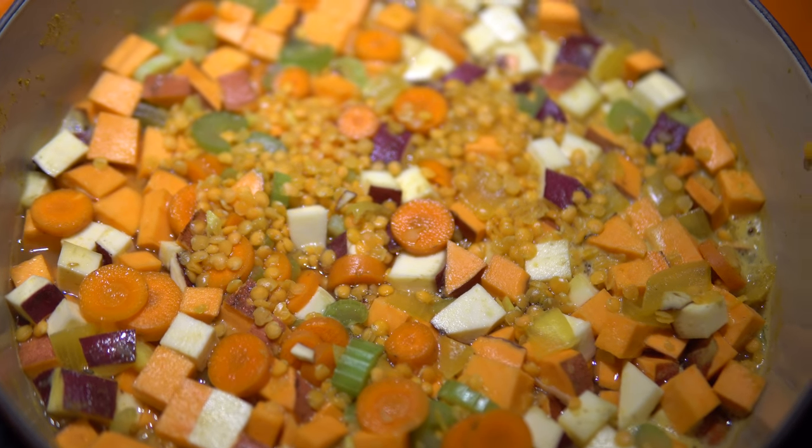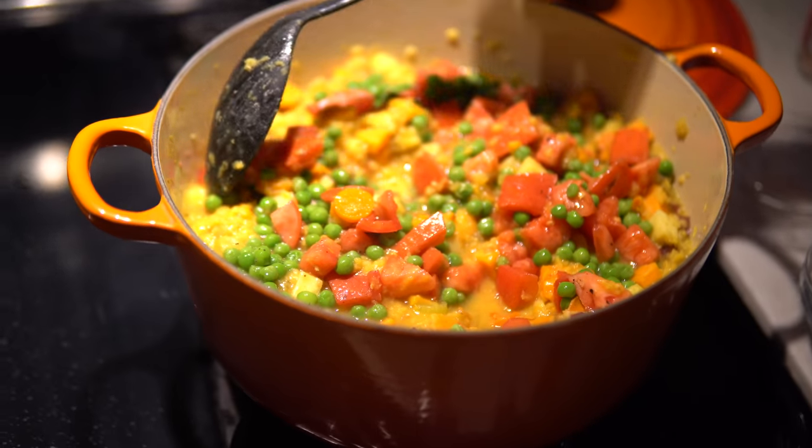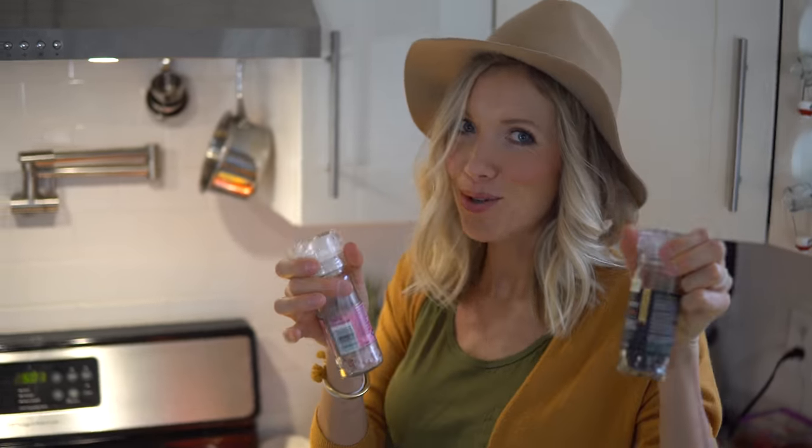Now that our harder veggies are nice and tender, we're going to add in our green peas and our tomato. Let these simmer for just a few minutes. Salt and pepper is always to taste. If you have a little infant who you are introducing solids to, like we are with Max, go really light with the salt — dish his portion first, then salt and pepper your own individual plates.